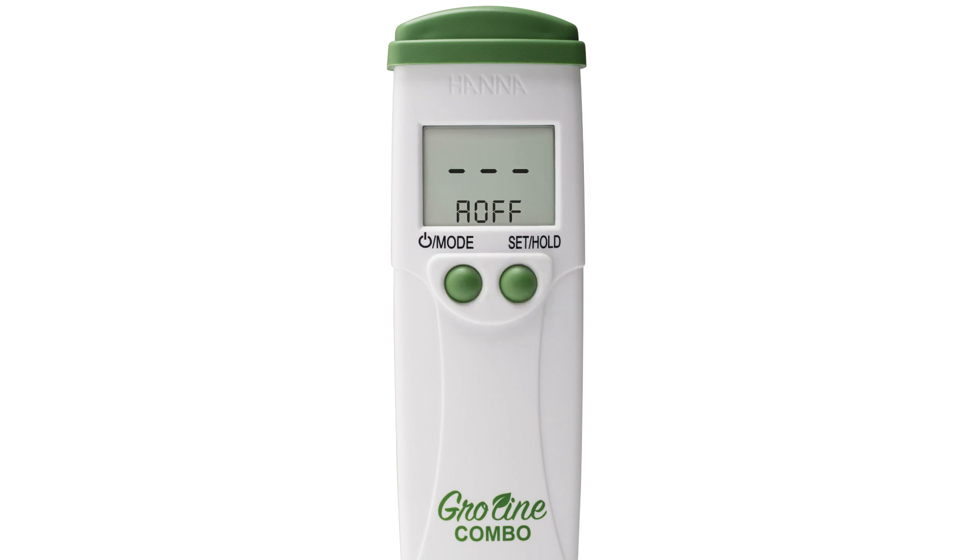Again, press the mode button once you have your preferred setting to return to measurement mode. Once all your settings have been set to your preference, the tester is now ready to be calibrated. Calibration is an important part of keeping your tester operating at its best — we recommend calibrating before each use. You can find everything for your tester at hannahins.com/HI98131.